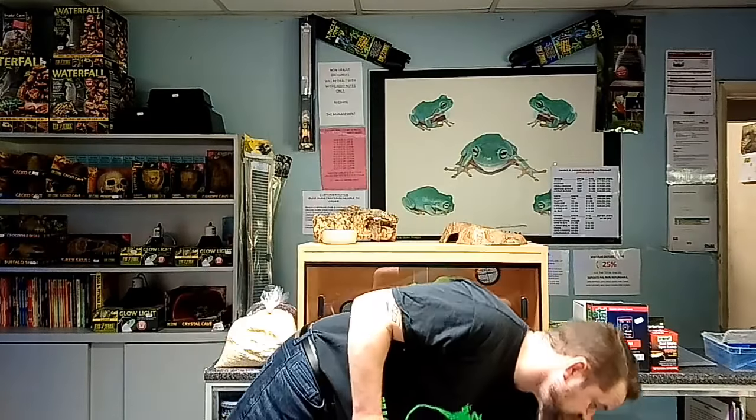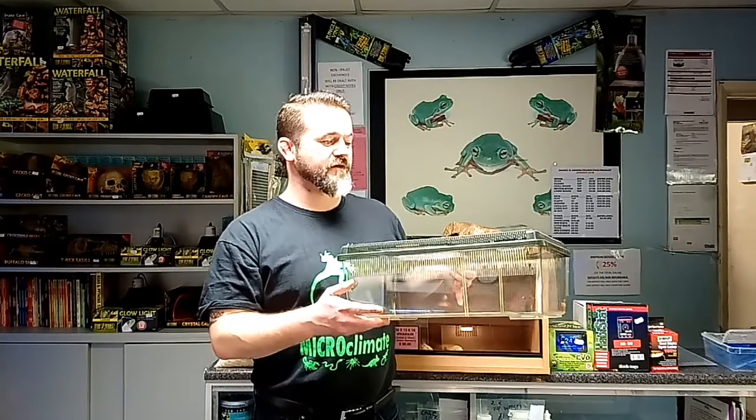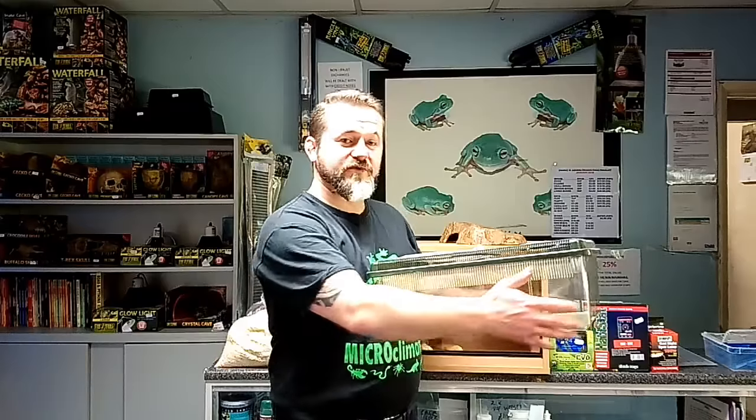Baby snakes can be pretty scared by big enclosures - it can put them off their food and make them slightly more territorial within their tank. They feel overexposed, so a lot of people grow them on in a beginner tank first, such as a faunarium, also known as geotubs or a pen pal, to grow your snakes on.